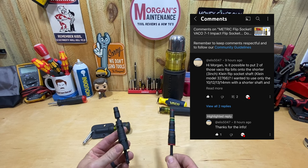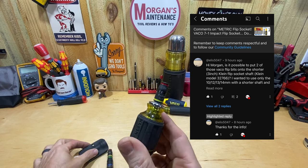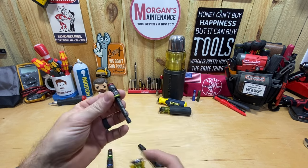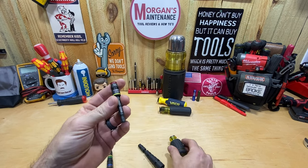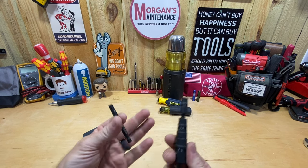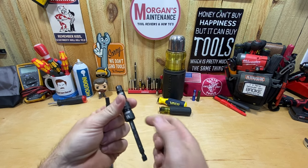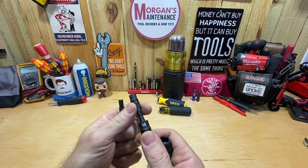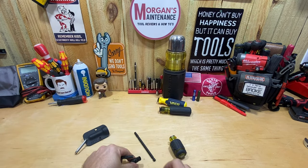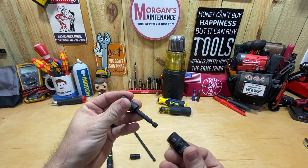Ellis at ls5047 asked if it was possible to put two Vaco bits onto the three-inch flip socket shaft — the one I keep in my super stubby where you put the bits in. He wants to use a 1012 and a 1314. Here are the Vaco bits on the Klein three-inch shaft. I'll take off the 1314 and the 1012. The 1012 seats in just fine.